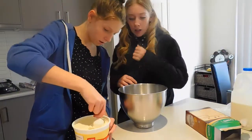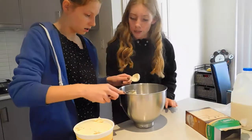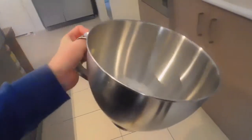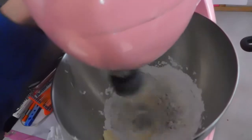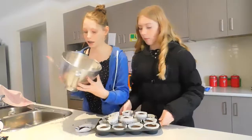So after we took them out of the oven, we left them for another five to ten minutes so they could cool down. While they were cooling down, we decided to make the icing. We're just about to put it into the electric mixer. So now we're going to turn it off and open it. The icing's made and it looks delicious.